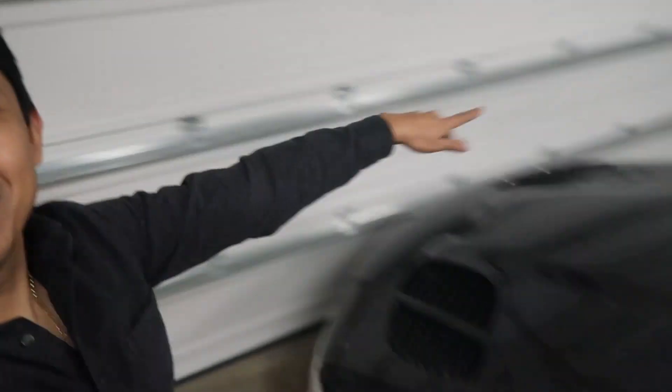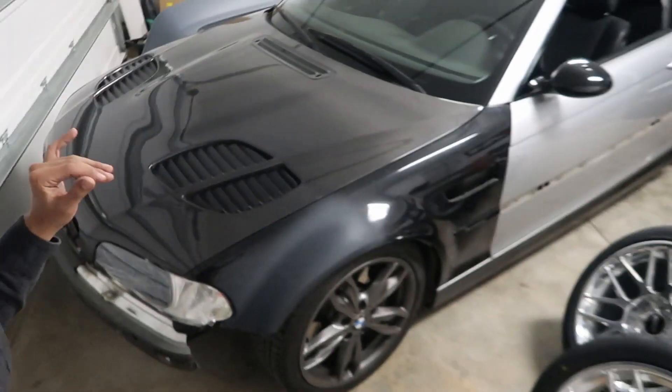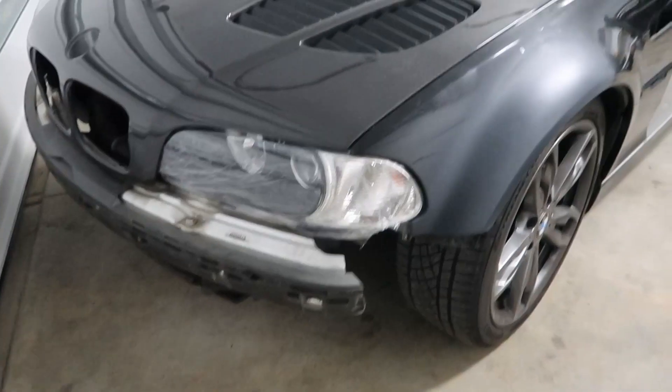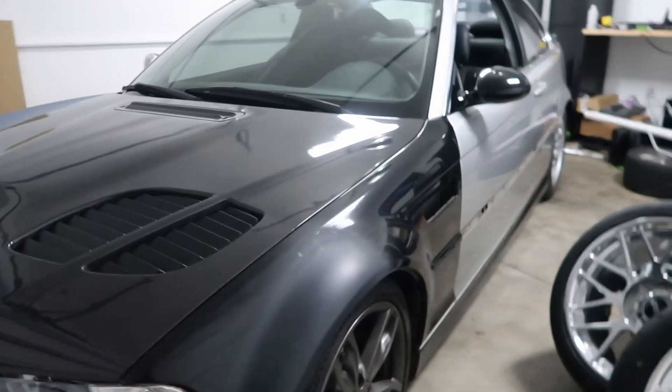What's going on guys? Welcome back to the channel. As you guys can see, I got the E46 right here. It doesn't look like much, but it is starting to take shape. We got the headlights on there, we got the hood, we got the fender.